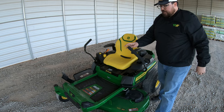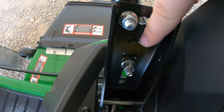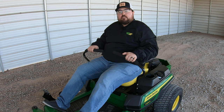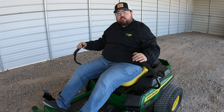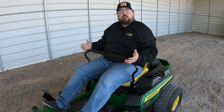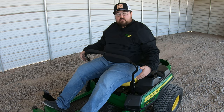Controls are simple on this mower. As a zero turn, the first thing is the control levers, which are adjustable both forward/backward and up/down to fit many different operators. When you pull the control levers in, this releases the parking brake; pushing them out sets it. This eliminates the old problem of forgetting to release the parking brake, since the parking brake is now integrated directly into the control levers themselves.